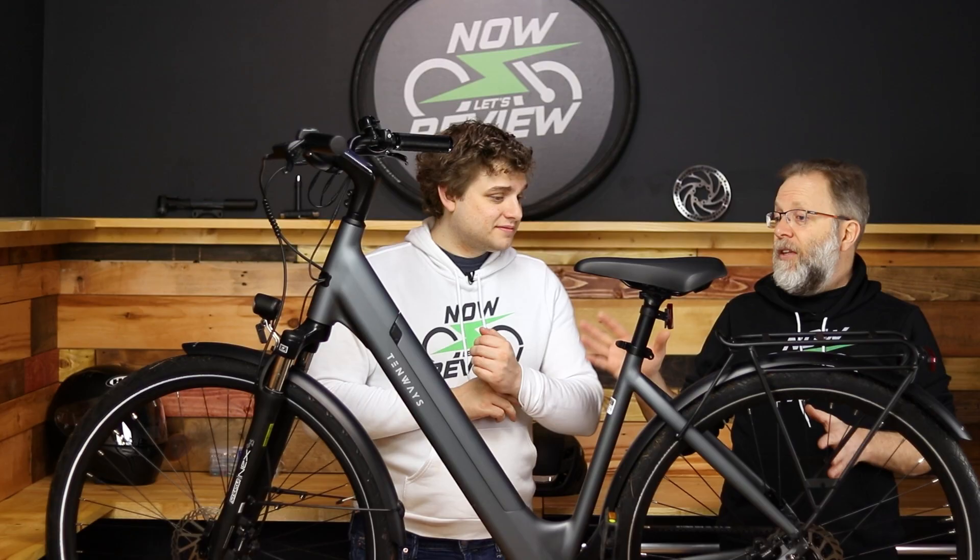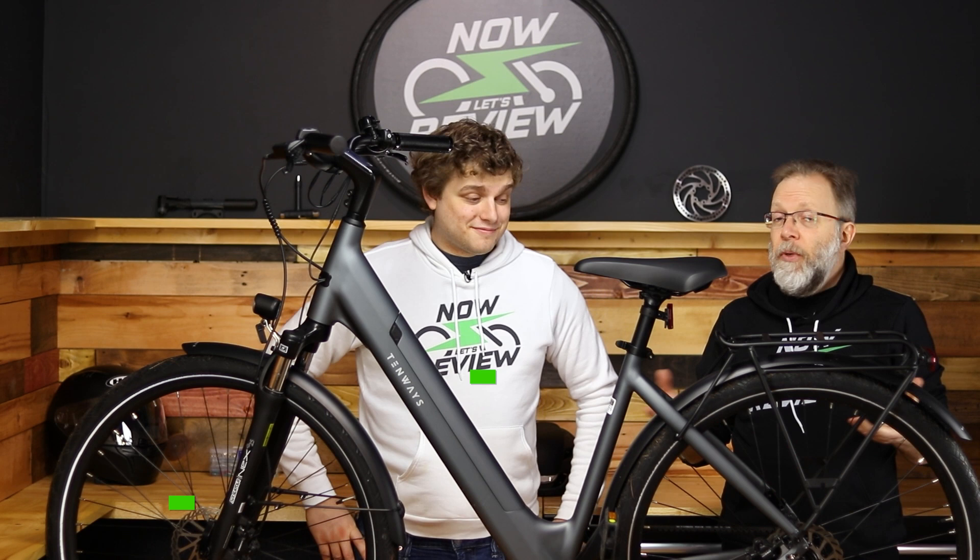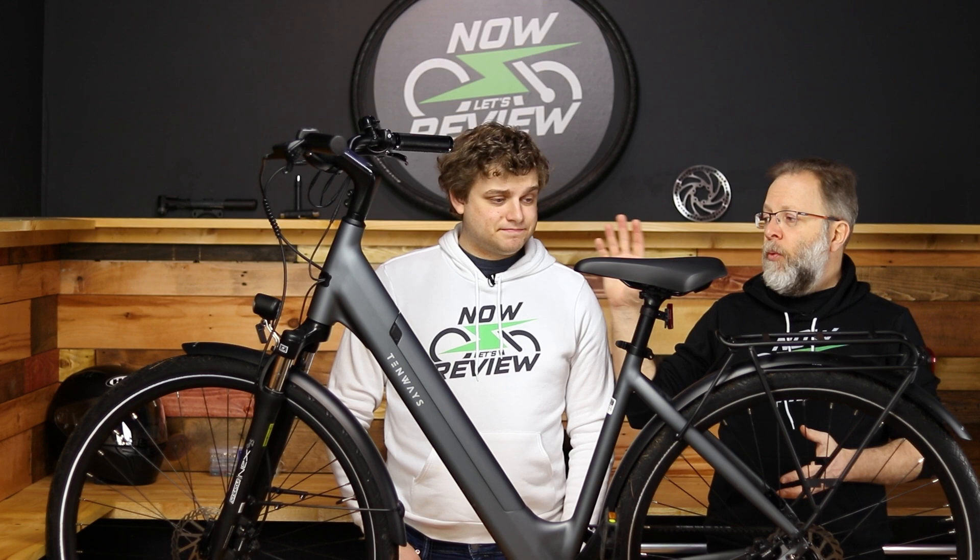Let's talk about the price. I just saw this on a Valentine's special for $1,799 here in the US, and I was really surprised. It's one of the reasons why I thought when we got it that it would be kind of crappy, but I want to go through the features and the quality because I really was surprised what they pulled off at this price point.